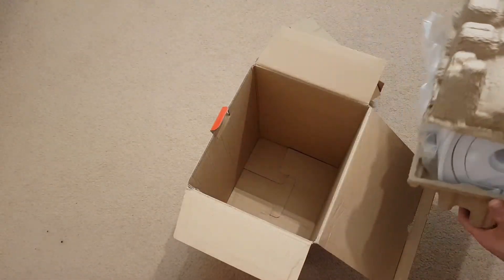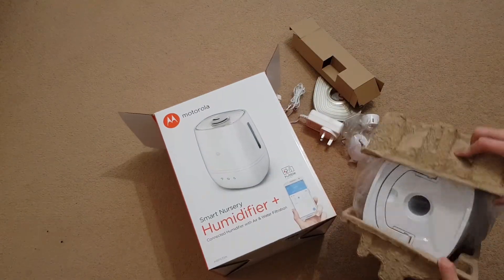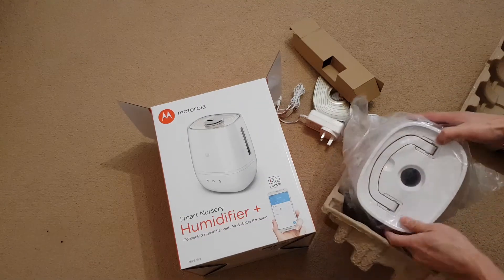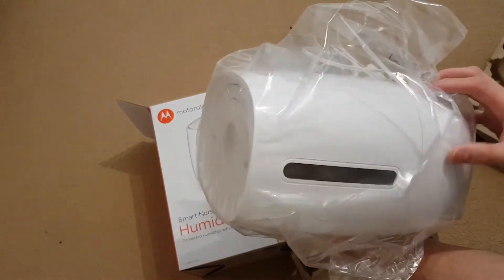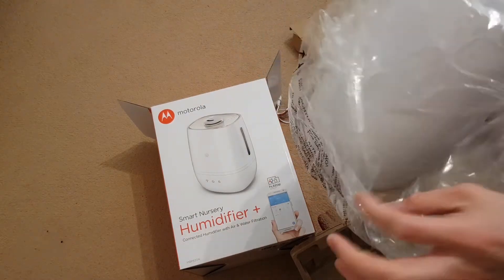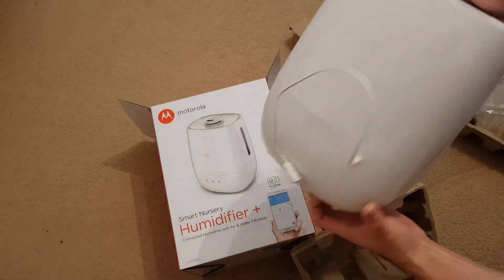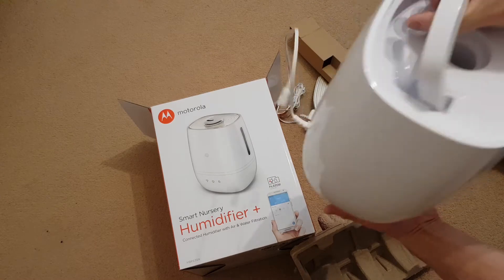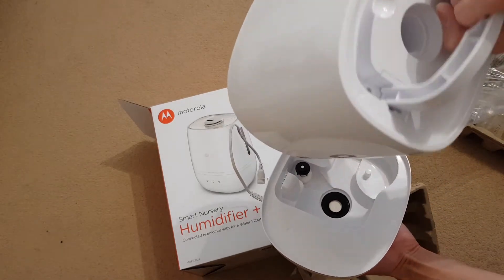Very securely packaged. It's fairly big — I guess it takes up a little bit of room. And then, let you see the water tank inside here. That's the wee extension cable.